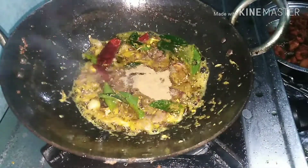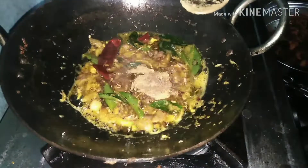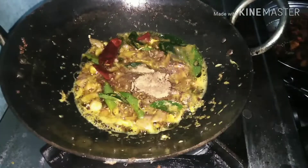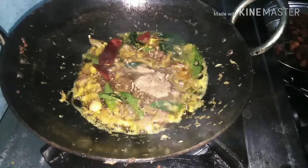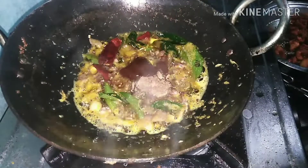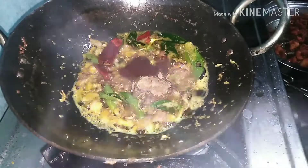Add 1 teaspoon of salt. Add 2 teaspoons of tomato sauce and 1 teaspoon of salt. Mix it well.